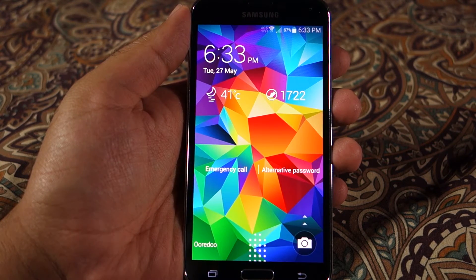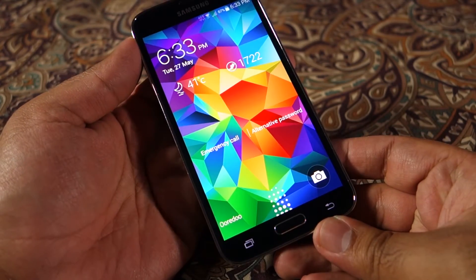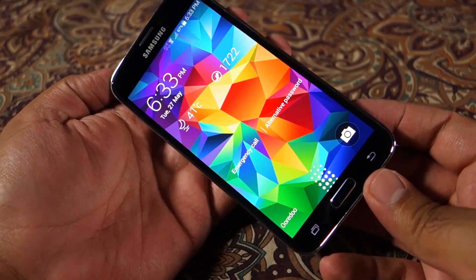What's up everyone, TechCloud here. In this video I'm going to talk about the fingerprint reader available on the Samsung Galaxy S5, which can also be used to unlock your device.